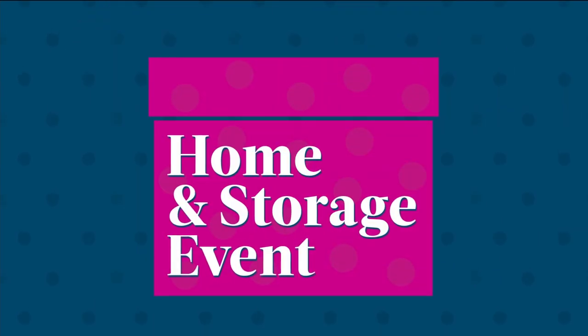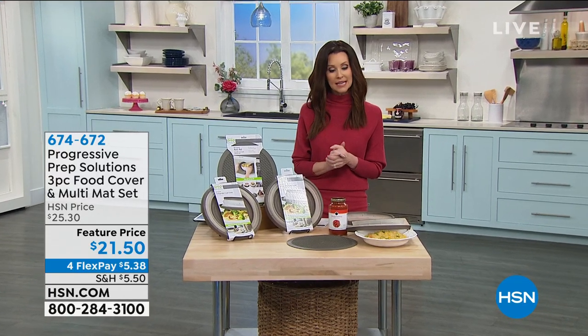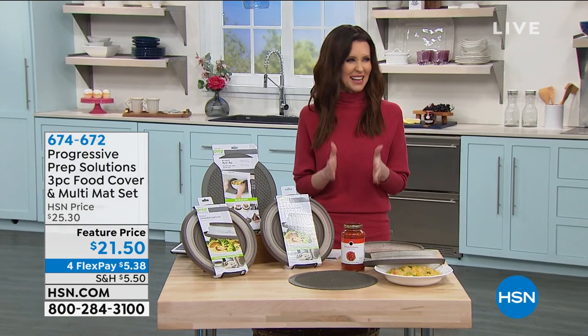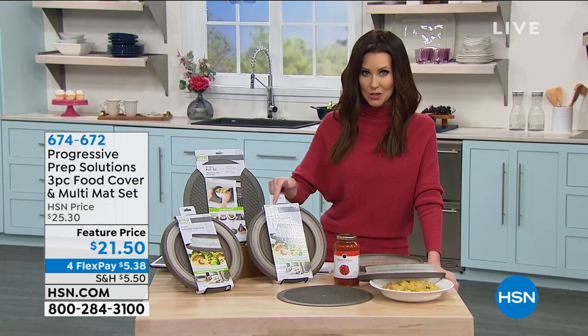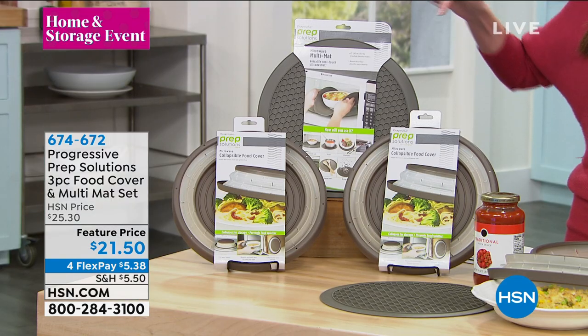Organize. We're trying to make your kitchen a happier place, your home a happier place. Maybe that means a little bit less cleaning up, maybe it means doing it right the first time. This is a great way to do it. It is brand new. It's from Progressive. It's called Progressive Prep Solutions. It's a three-piece food cover set.